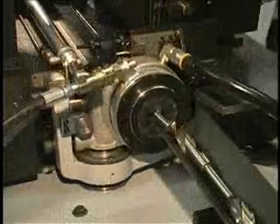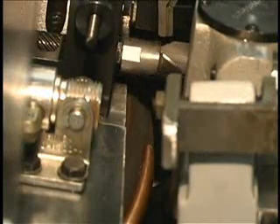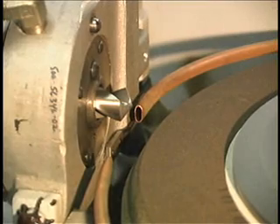The workhead on the 932 Auto Loader is the device that holds the drill while it is being pointed. The workhead hydraulically clamps the drill with a collet inside the workhead. A bushing supports the drill at the end where the grinding occurs, giving the drill excellent concentricity characteristics required in today's cutting tool applications.